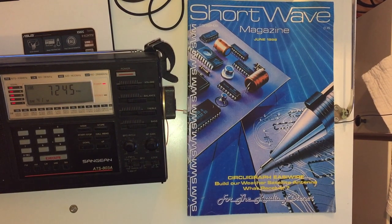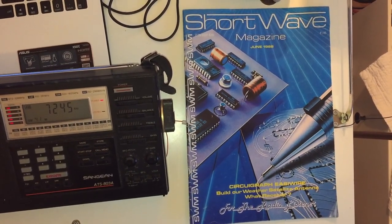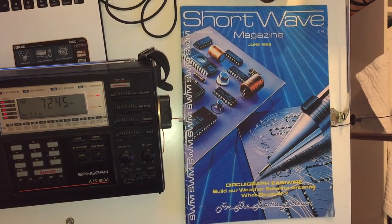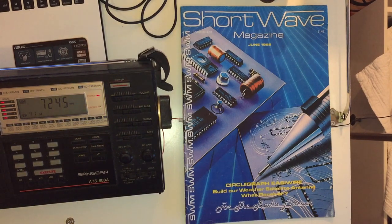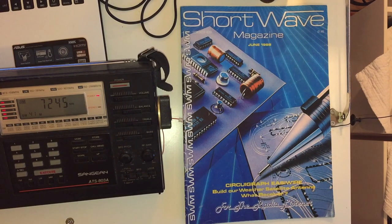Hi everyone. I mentioned to a few people recently that I've managed to salvage two copies of Shortwave Magazine from many years ago. One dates from 1988, which is the cover of the magazine you're looking at now, and I have another from ten years later.